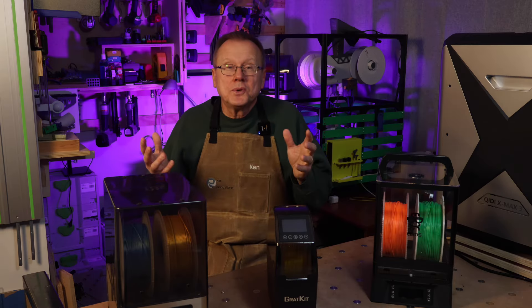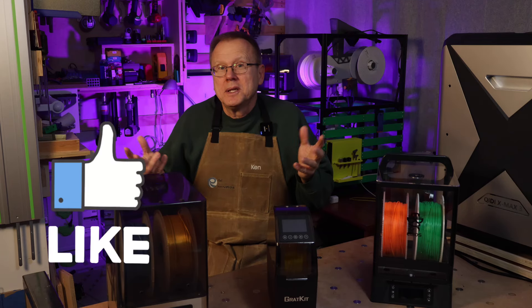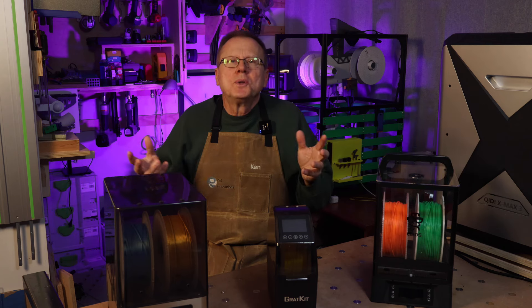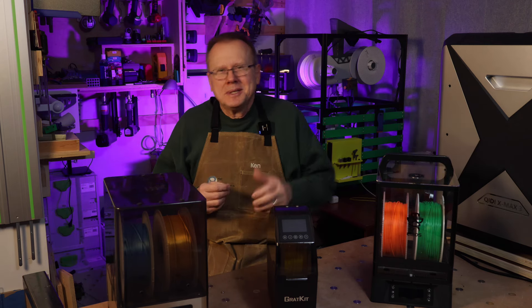I hope you found the video useful, and if you did, I would really appreciate it if you would hit the like button and consider subscribing to my channel. Let me know in the comments below your experience with wet filament. Thanks for watching. Bye!